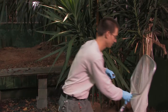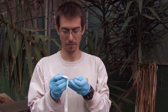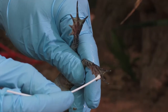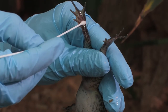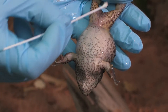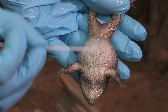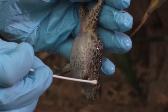Open the package containing the sterile swab, making sure to avoid contact of the swab with work surfaces, hands, or substrate. Using a gentle sweeping motion, swab the ventral skin surfaces — make sure to include the feet, front and hind thighs, and abdomen, especially the drink or pelvic patch. Each area should be swabbed five times. Because BD infection tends to be concentrated on ventral surfaces, it is not necessary to swab the dorsal skin.